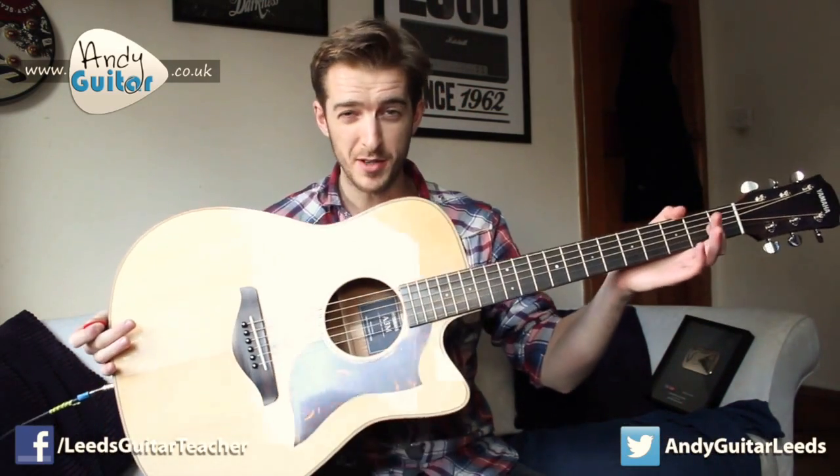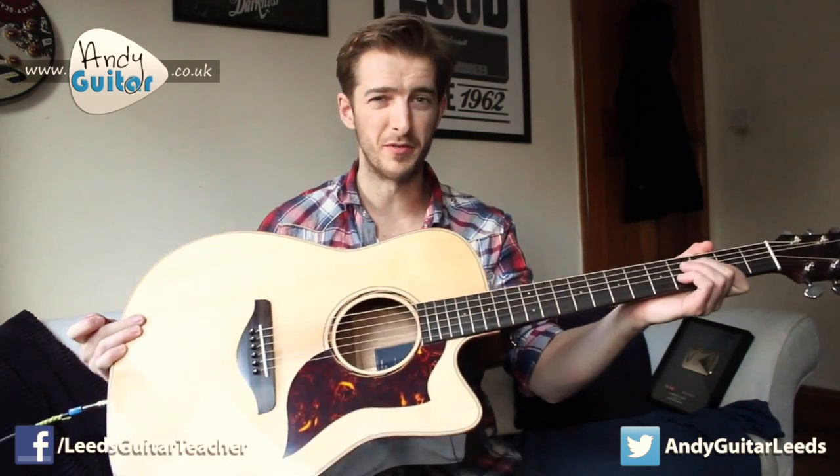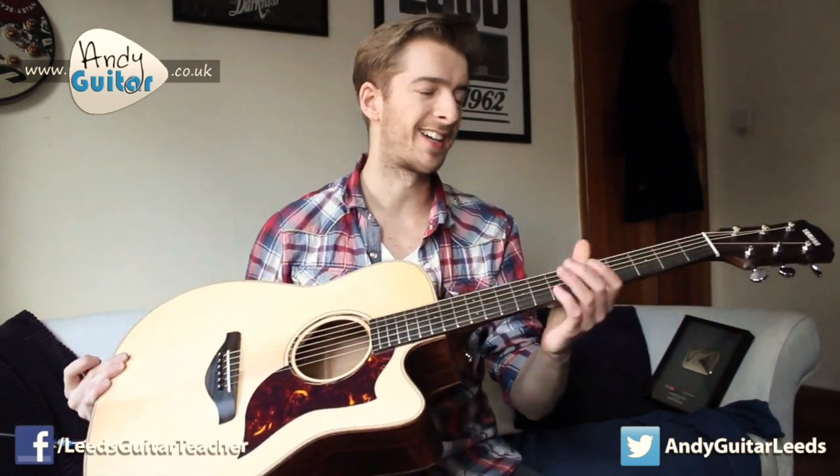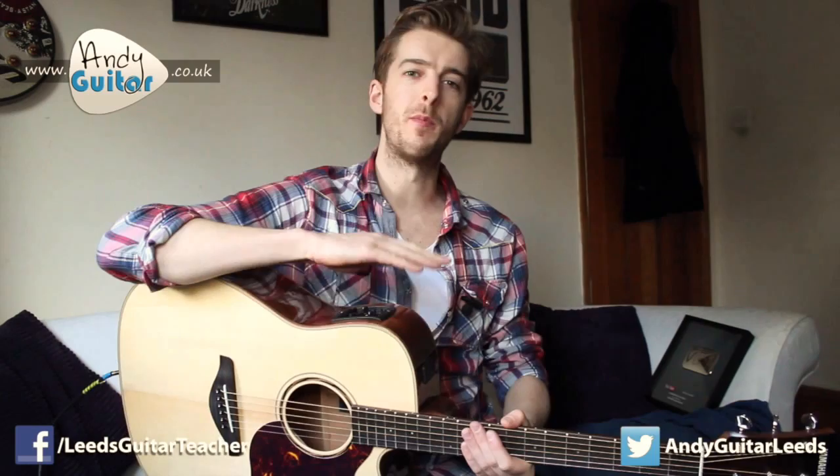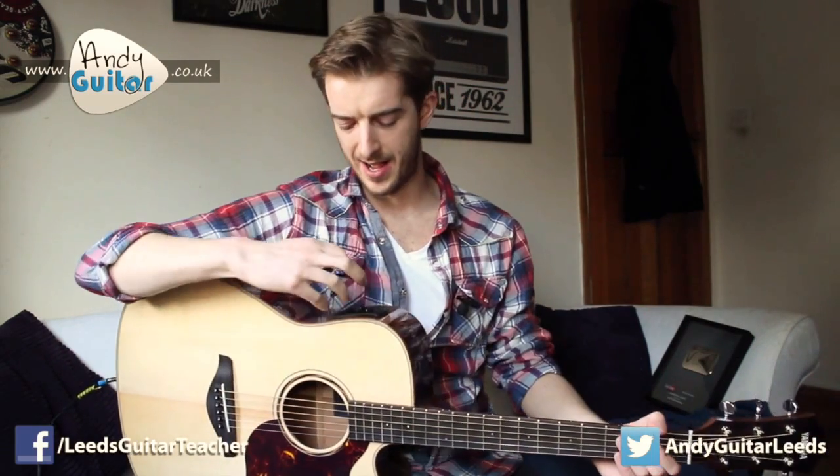One of them is this absolutely fantastic and beautiful new Yamaha guitar. This is an A3M, solid bodied, all solid wood at the front, back and sides, and it has a pickup and microphone in it so that I can plug this thing in — and hopefully you heard the gorgeous sound that it makes.